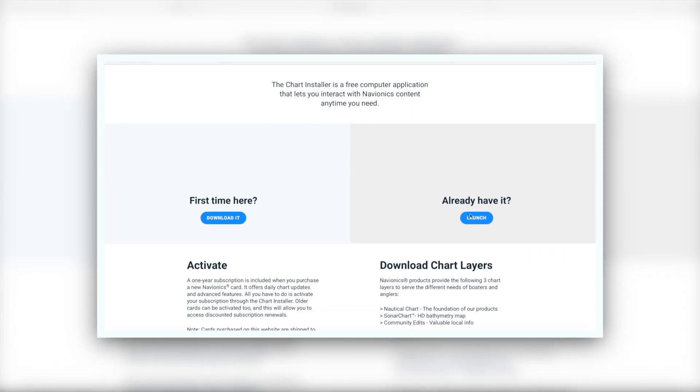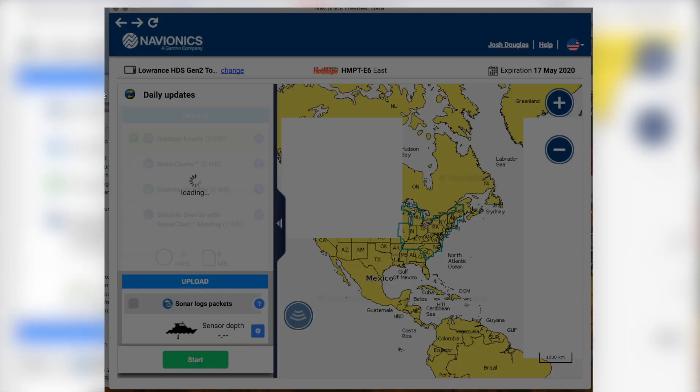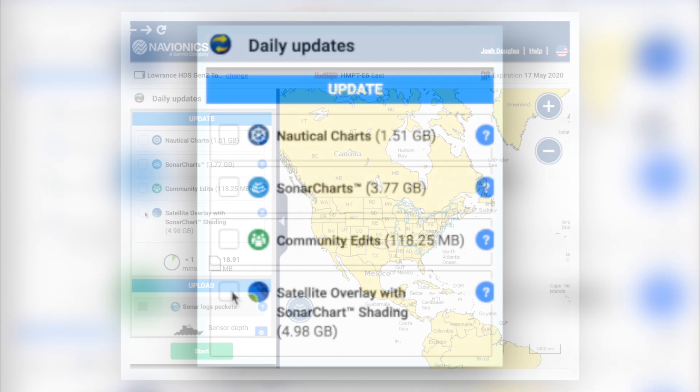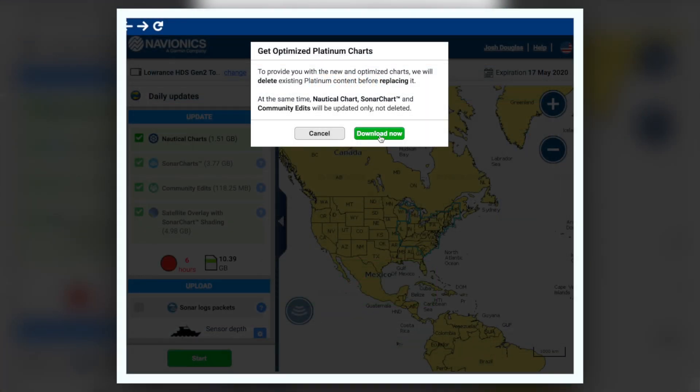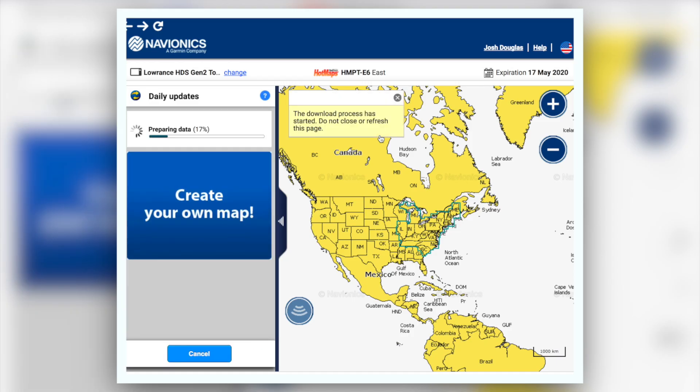Sonar chart shading is available on any Navionics Hot Maps Platinum or Platinum Plus card. If you have either of those cards, you can simply visit Navionics' online chart installer and just update the satellite overlay and Navionics sonar chart shading and you're good to go. If you don't have a compatible card, simply visit a dealer near you.